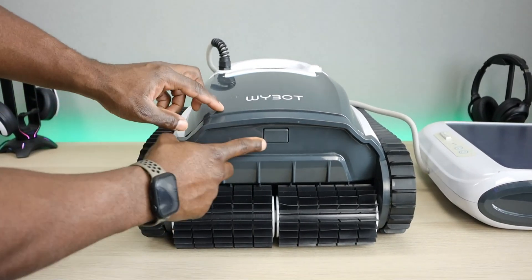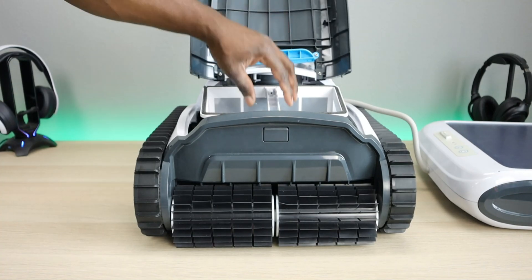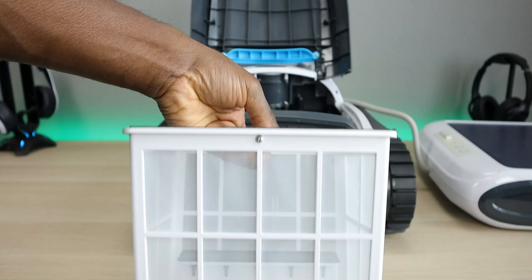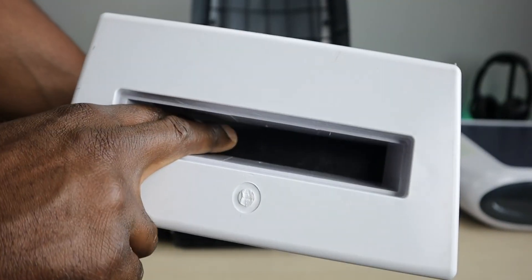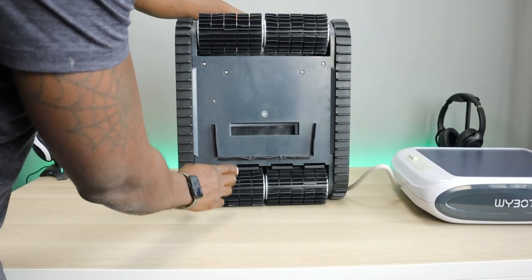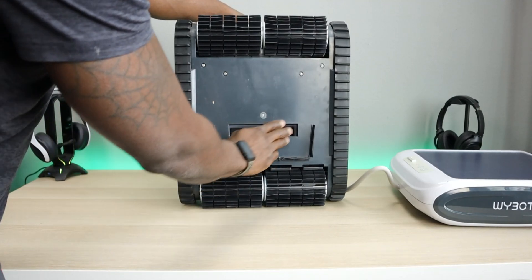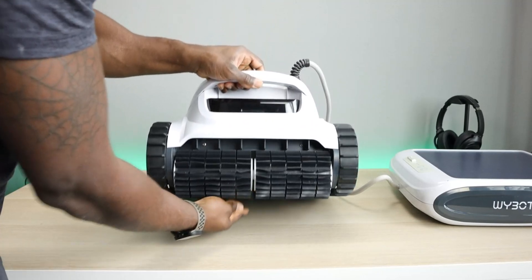To get to the filter basket, there's one button on the back. You press it, the top pops up, and you just slide the basket out. You can see the size and design of the basket. There's a rubber flap on top that allows suction but doesn't let debris go back out into the pool — that's a good design touch. Underneath, you can see the brushes, and there's also a rubber barrier around it to keep all the debris right where the suction needs it. Overall, great design — I love the dual brush system.